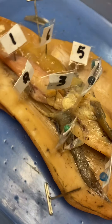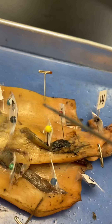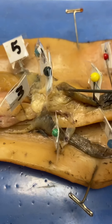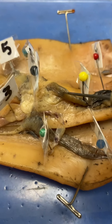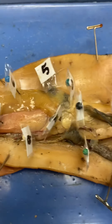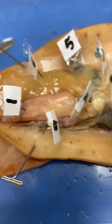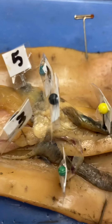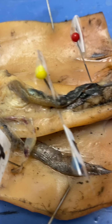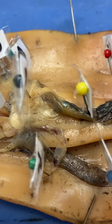The stomach is labeled number five and the cecum is number six. Right in the middle, number seven, is the systemic heart. And then number eight, you can see this little circle structure — that circle structure is the brachial hearts. It's the systemic heart in the middle and the brachial hearts are the little circular ones on the side.